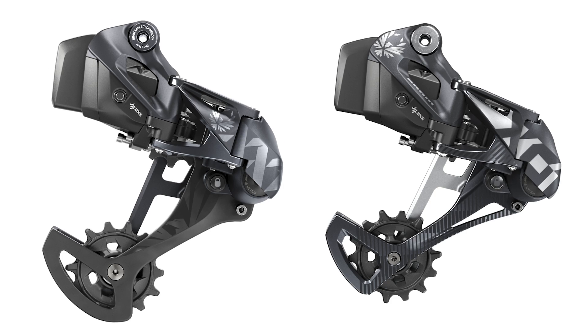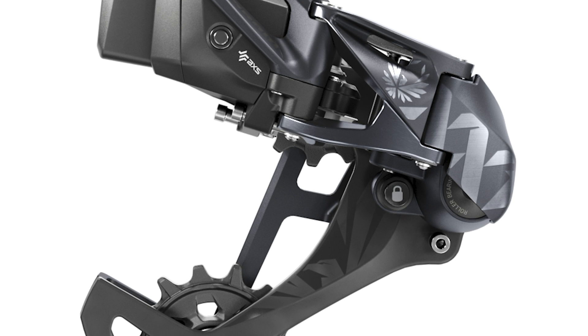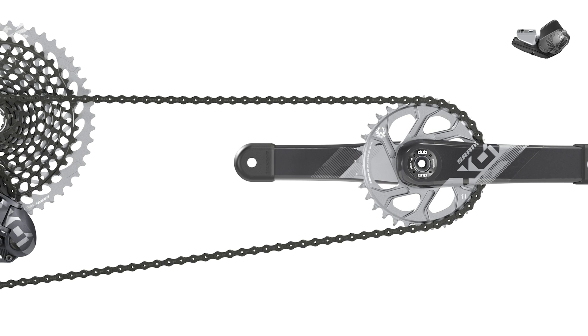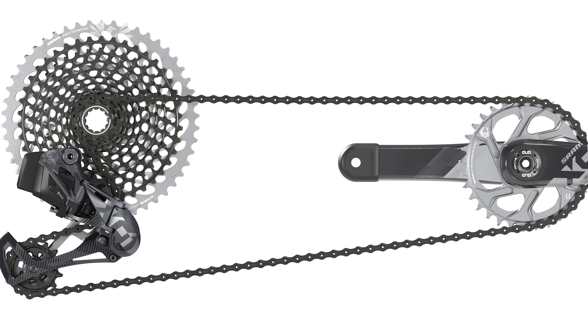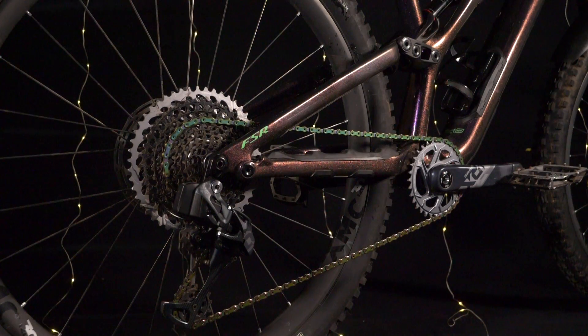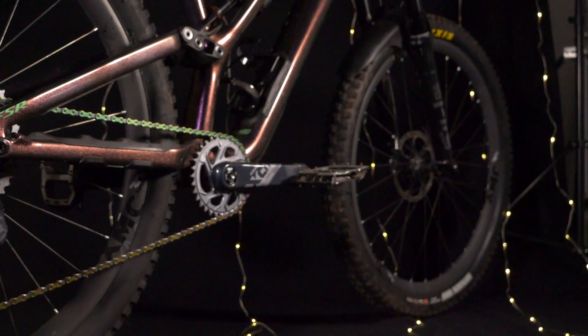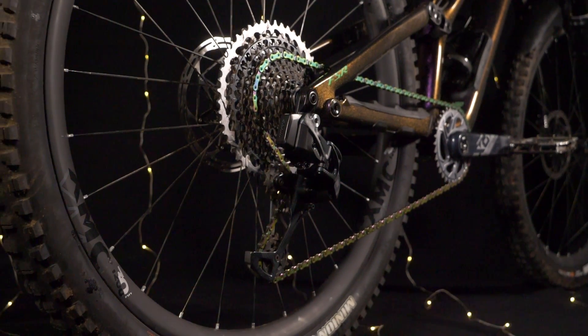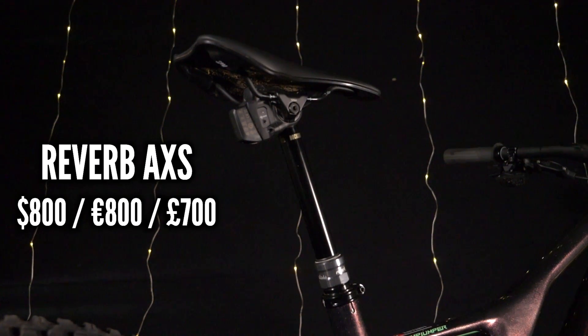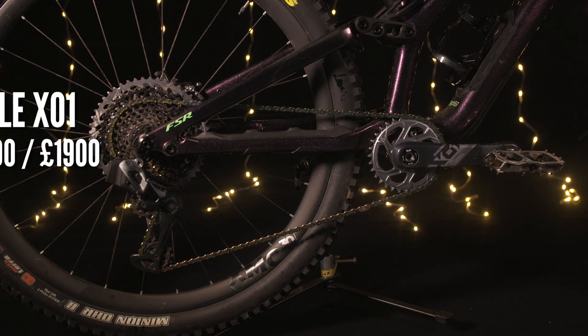There are two models in the range: XX1 and X01. XX1 is aimed firmly at cross-country racers and has titanium hardware and a carbon cage. X01 is aimed more at the enduro rider or someone that wants something a little more robust — it's got full stainless hardware and a forged aluminum jockey wheel cage. The XX1 transmission is actually about 70 to 80 grams lighter than the original 11-speed SRAM XX1 transmission and about 15 grams lighter than the Eagle XX1 setup, whereas X01 is about five grams lighter. The Reverb post retails for about $800, the XX1 transmission retails for $2,100, and the X01 at $1,900.